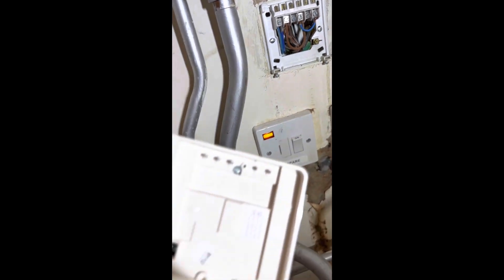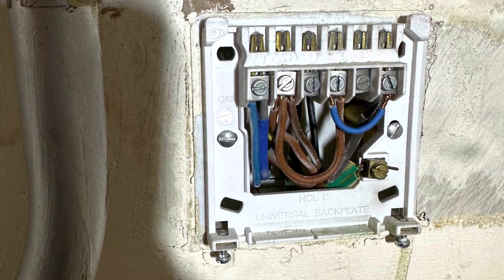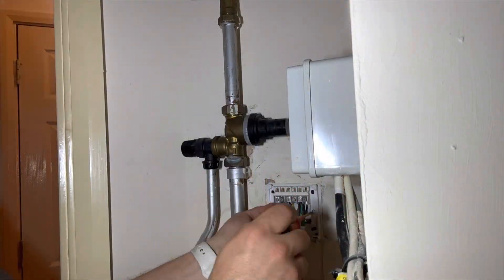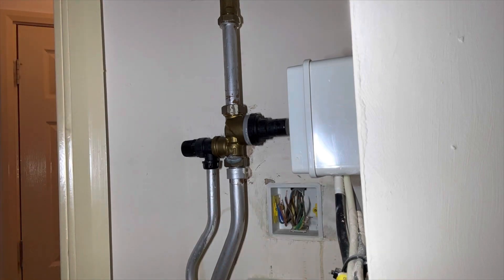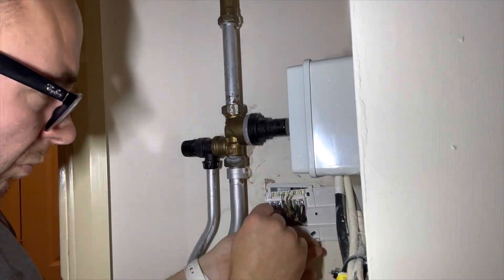We can see he's linked over the blue, which was to give permanent hot water. The new programmer won't fit the old back plate, so I'll just quickly switch it over, put the new back plate on and wire it back up as it was.